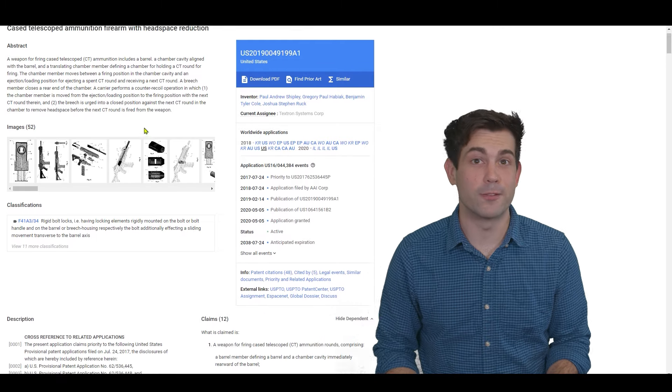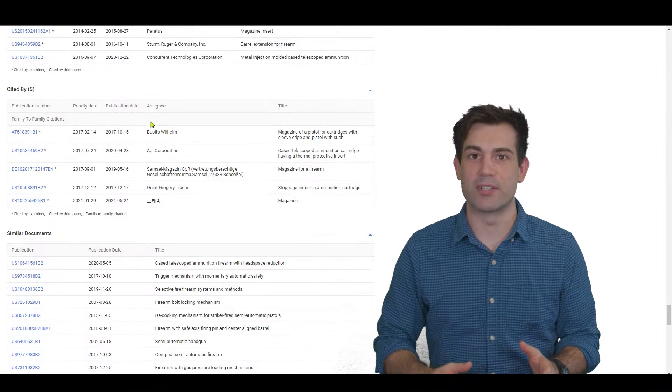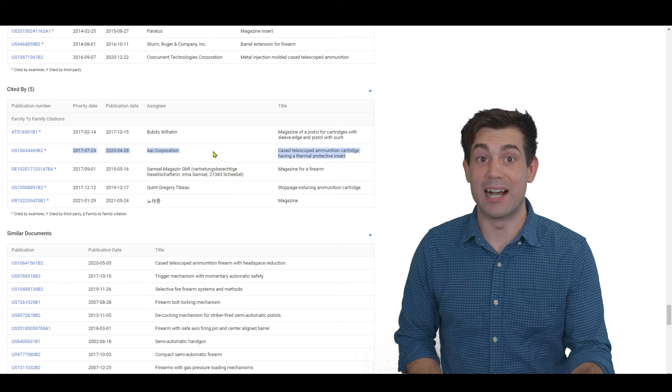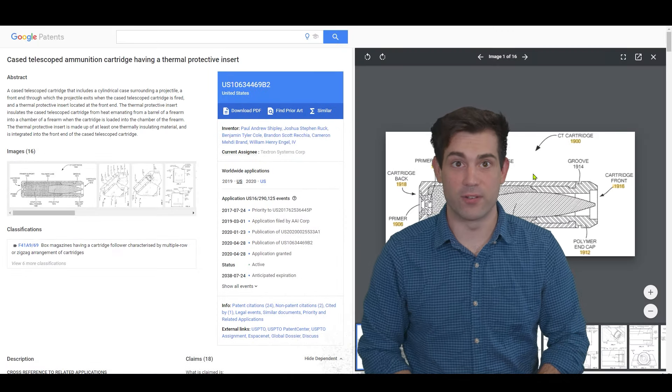Why did it stop right there in 2011 after those tests with the 75th Ranger Regiment where those Rangers said they loved the machine gun? It's like the Army just ghosted Textron after they had a really nice date. When searching through the patent information, I found something unexpected that most people wouldn't notice. AAI is referencing their patent, and if you know anything about Textron, you know they've owned AAI since 2007 — these two companies are working together.